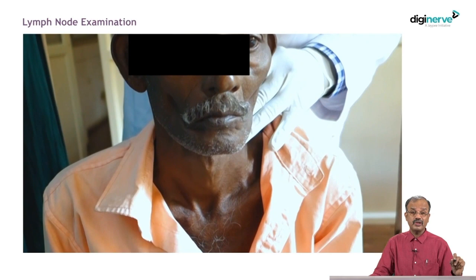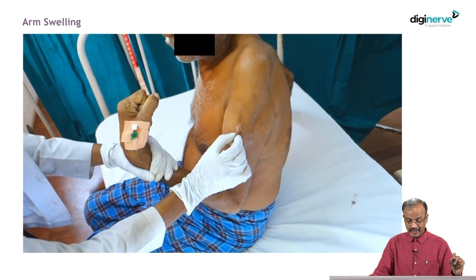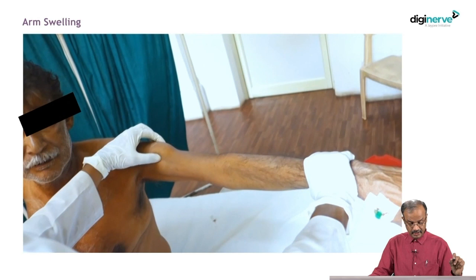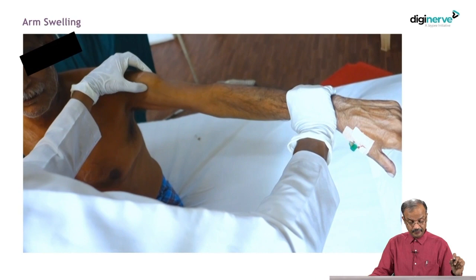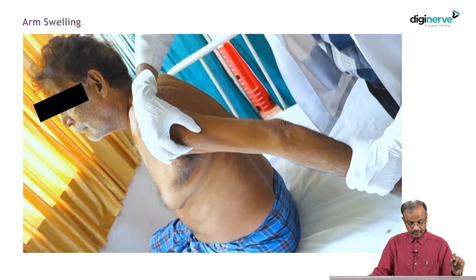Remember lymph node examination of the drainage area is a must. Now for the swelling in the left arm — swelling present for the last eight to nine months — it could be a soft tissue tumor. You have to check the plane and check the mobility. I am checking against resistance — he is standing, again resistance. Mobility should be checked in both directions. It is not mobile in the vertical direction if you carefully observe, whereas it is mobile horizontally and transversely, so it may be related to the muscle or possibly to the nerve. Check after muscle contraction — that is also important.